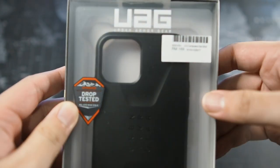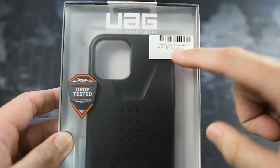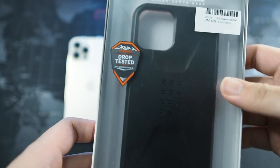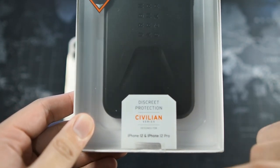On the top you get the UAG branding, and you can see the price right here. I bought it at full retail price - this is not a sponsored video - 169 ringgit. This is a drop tested military standard case, as you can see right here: Discrete Protection, Civilian Series for the iPhone 12 and iPhone 12 Pro.